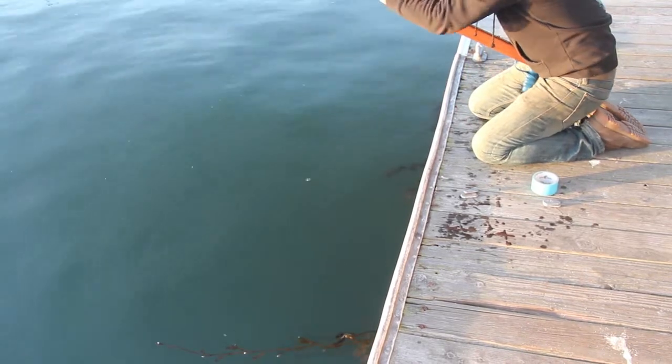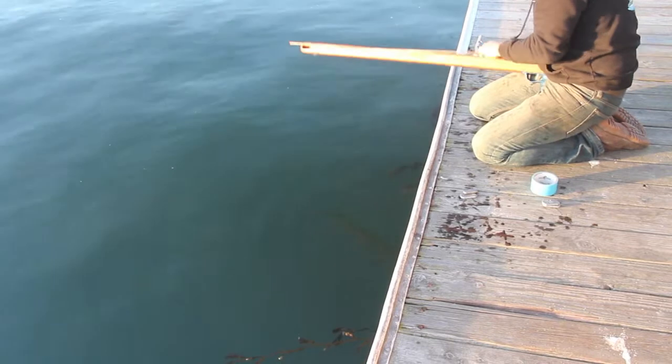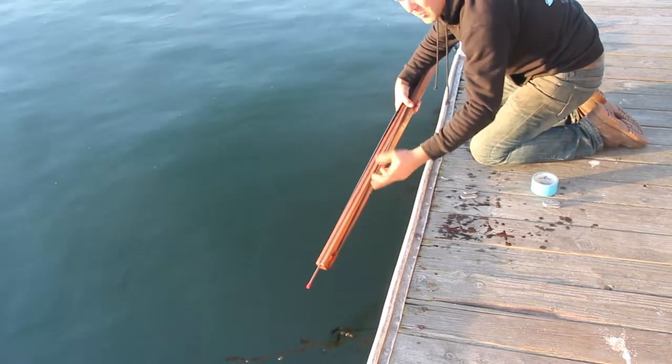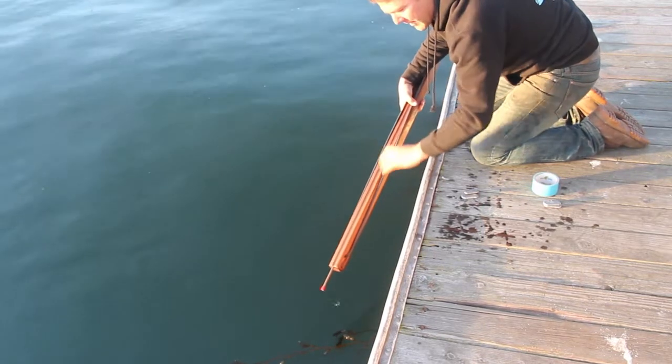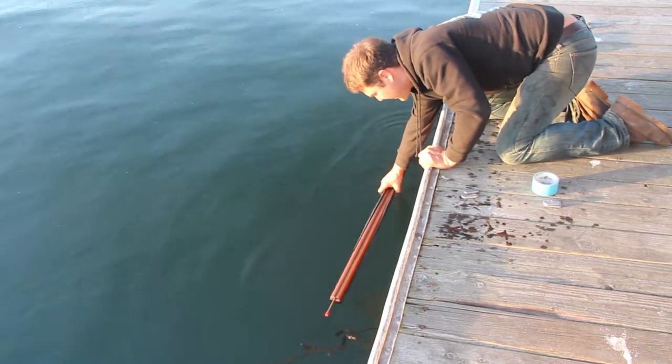To do this, you want to load your power band, because the power bands float and if you don't load it, it's going to make the gun real floaty at the front. So just preload it and stick it in there.